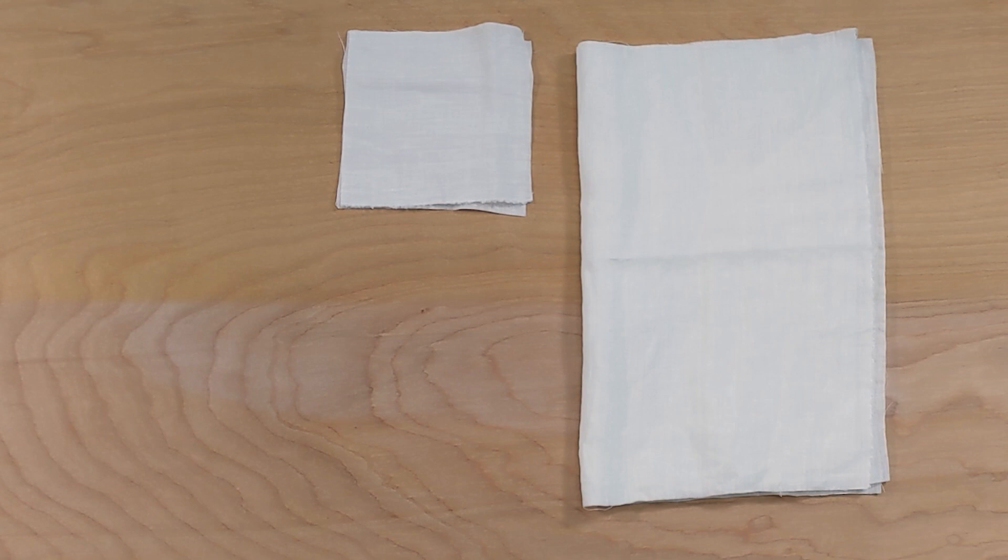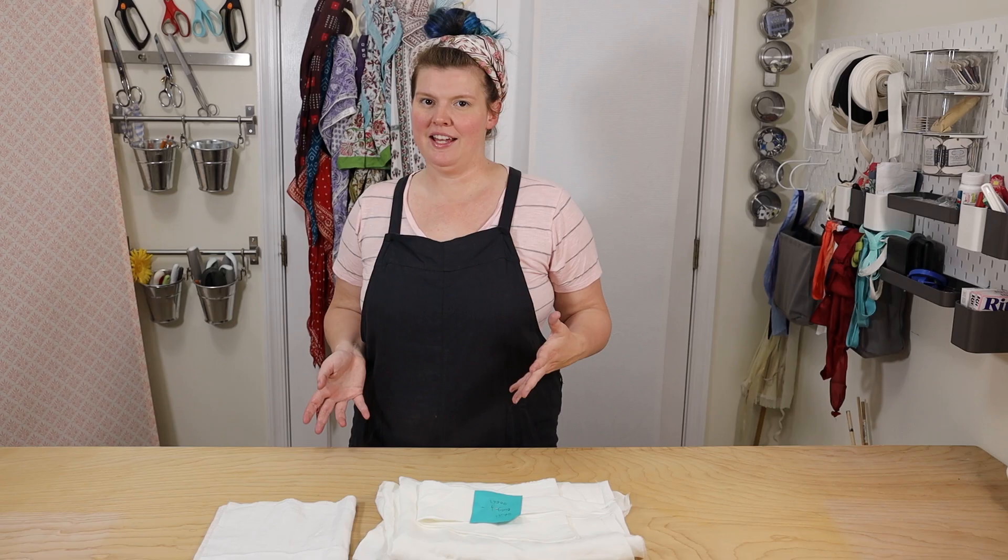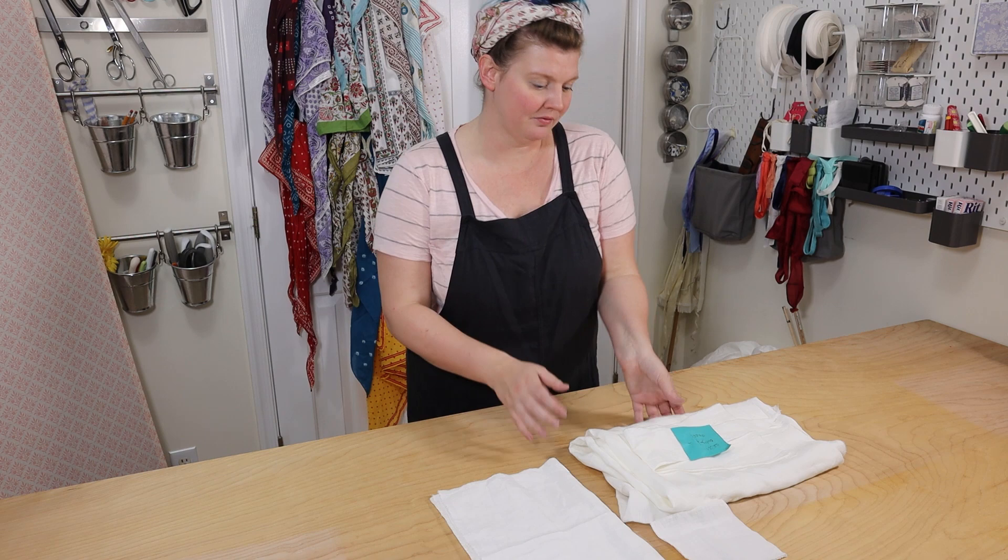Welcome back to the shift sew along part two, where we will assemble sleeves and put the gores on the body of our shift. If you haven't already, you're going to need to grab your sleeves, your underarm gussets, and if you cut the body with those triangular gores, you're going to need to grab the body of your shift and your gores as well. Once you have your pieces assembled, let's get started with the sleeves.